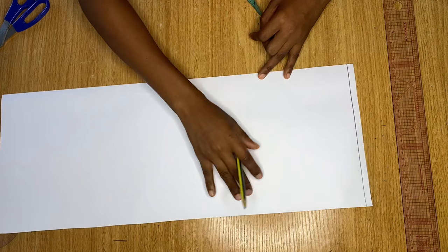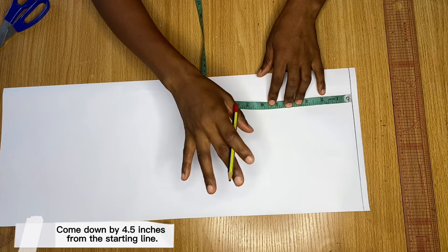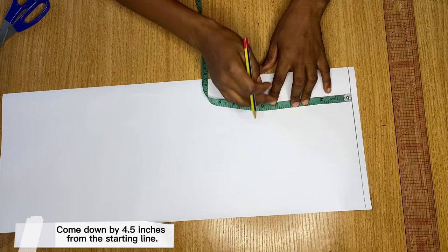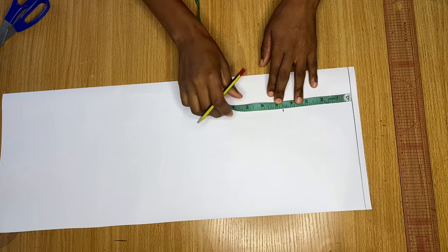The next line I'm going to draw is the bicep line. From the starting line at the top, I'm coming down by four and a half inches — you can also use five inches for this part, it works too, but I'll be using four and a half inches. This is going to be the height of our sleeve cap, and four and a half inches works perfectly. I'll mark it and draw another line across.